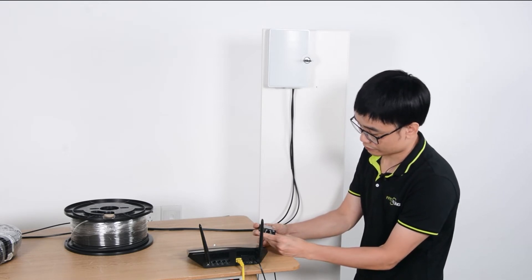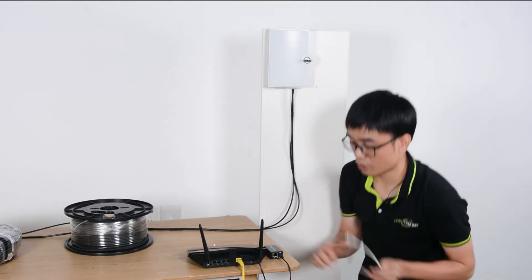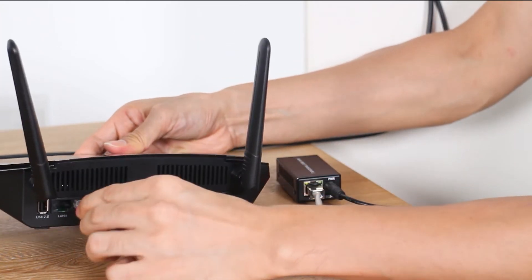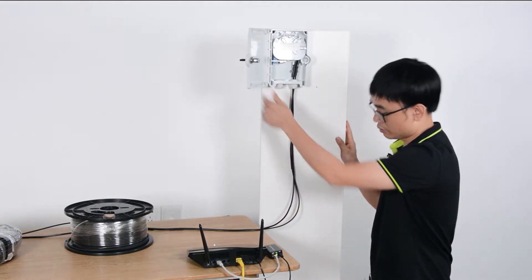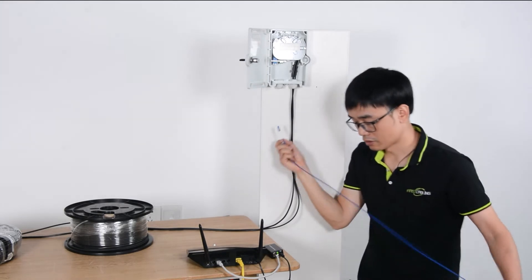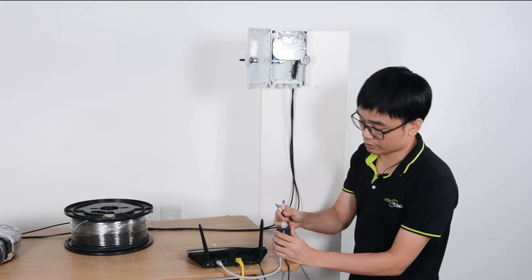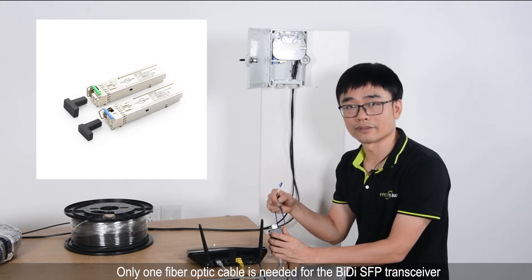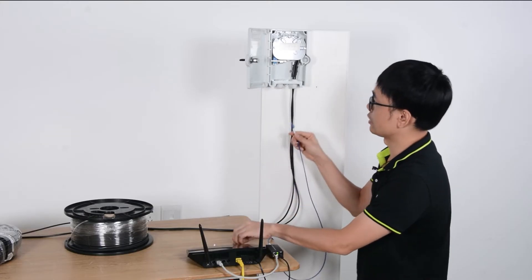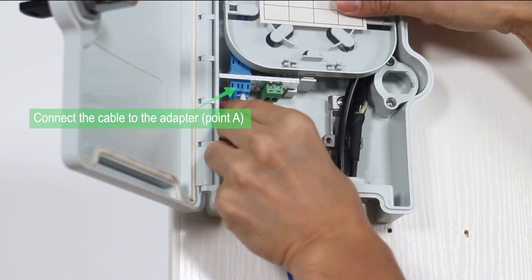This is the mini media converter. First, let me power up the media converter. I also need this short patch cord to link the media converter to our main router to get the data. The next thing is the short patch cord we're going to use to link the transceiver to one of the fiber optic cables. You may wonder why we need only a single fiber optic cable — because this is a BI-DI media transceiver. It uses different wavelengths to send and receive data, so just one fiber optic cable is enough for sending and receiving.